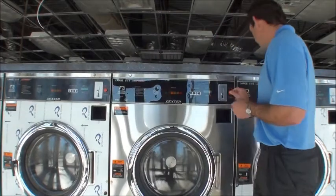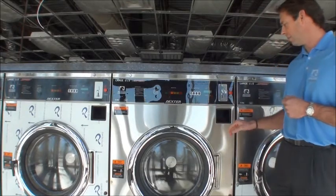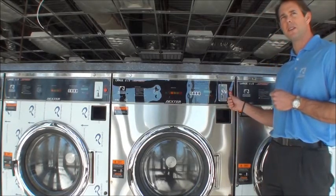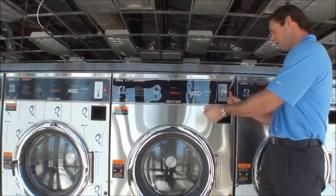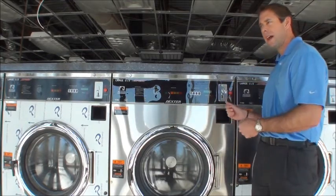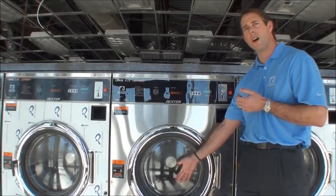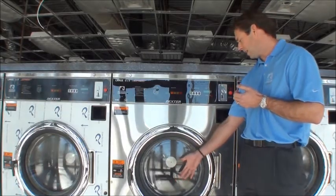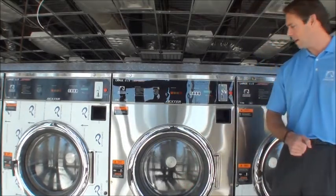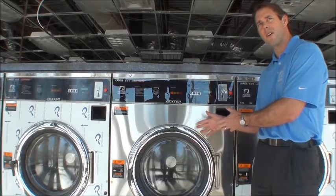The other feature I like to highlight is the emergency stop button. Dexter has been a pioneer in this technology — if something were to happen and you needed to stop this machine mid-cycle, you would simply depress this button for three seconds and it would stop the load. It would first drain the water out of the machine and then unlock the door so you could open it. You can use this feature for something as simple as if a garment gets caught in the door and is leaking on the floor, or if a customer forgets they have a few more pieces of linen in their basket that they should have thrown in but already started the machine.